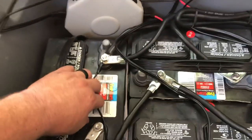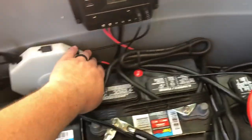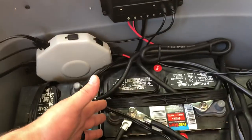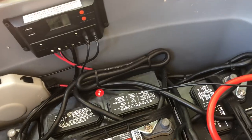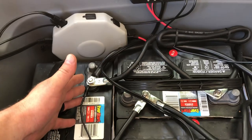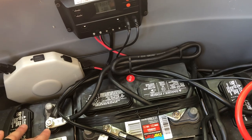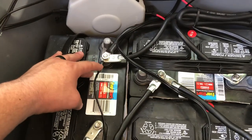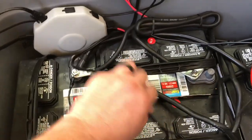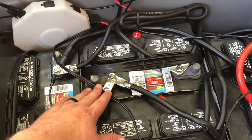I'm going to put larger gauge wire on from the distribution box into the charge controller, then from the charge controller to the batteries. I cut off those clamp-on ends that it comes with — I just don't like them, they didn't seem that great. So I cut them off and put ring terminal ends on them. I still have the original wire going to the batteries, but I will be upgrading to heavier gauge wire.